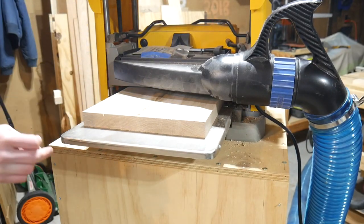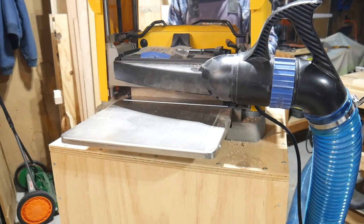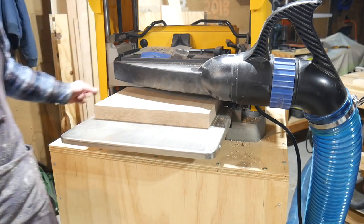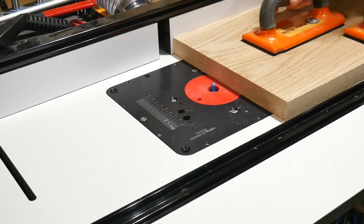I then ran this through the planer a lot more times than you're going to see here, because I ended up bringing this to a final dimension of about an inch and a quarter — it started at closer to two inches. So I probably spent a good 40 minutes just running that through the planer. And once it was done, the opposing face was nice and parallel and cleaned up.